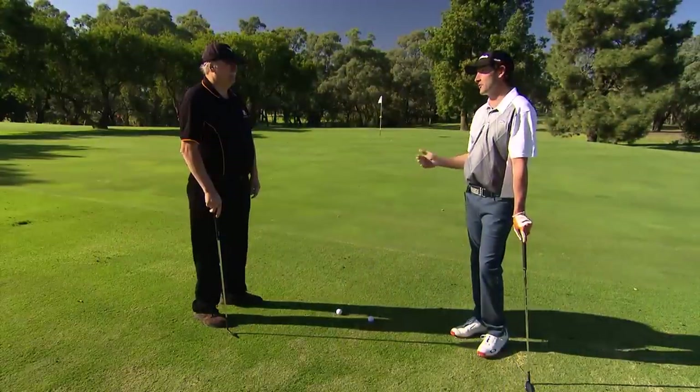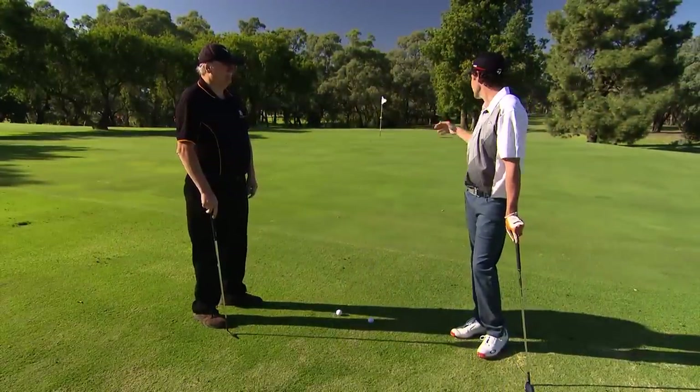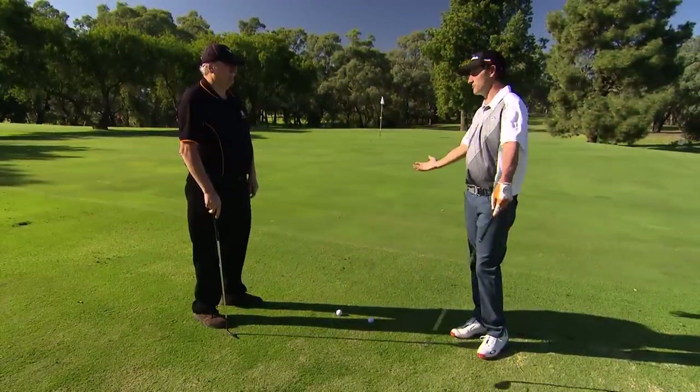Rob, Greg from Murray Downs is having issues with his downhill chips. He can't get the distance control. What would you recommend?